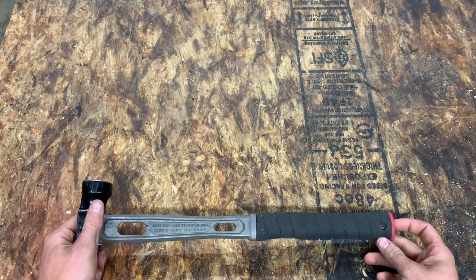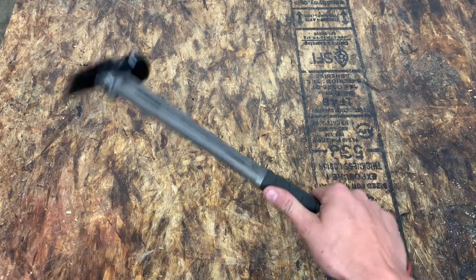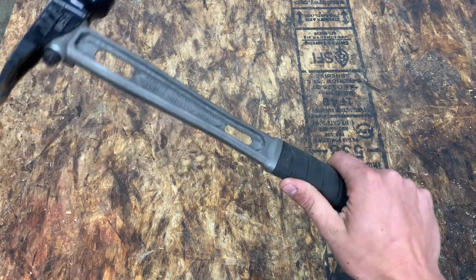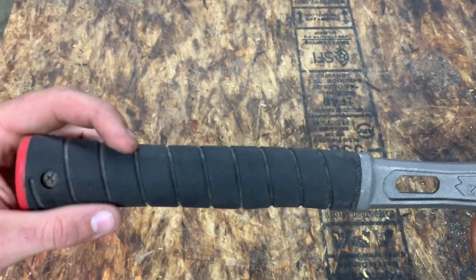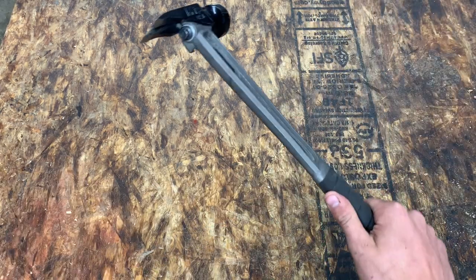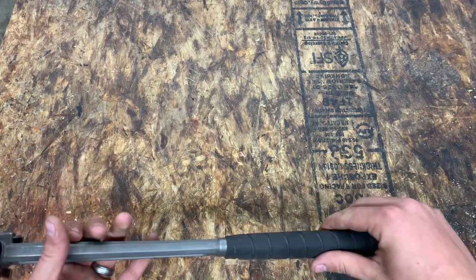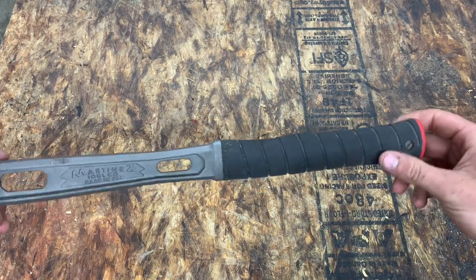My very first impression when I picked it up was how great the grip felt in my hand. It's got super grippy rubber material with a pattern and some grooves. It's got a little divot for your thumb — just the perfect size, shape, and feel. It's not overly textured or weird in any way.